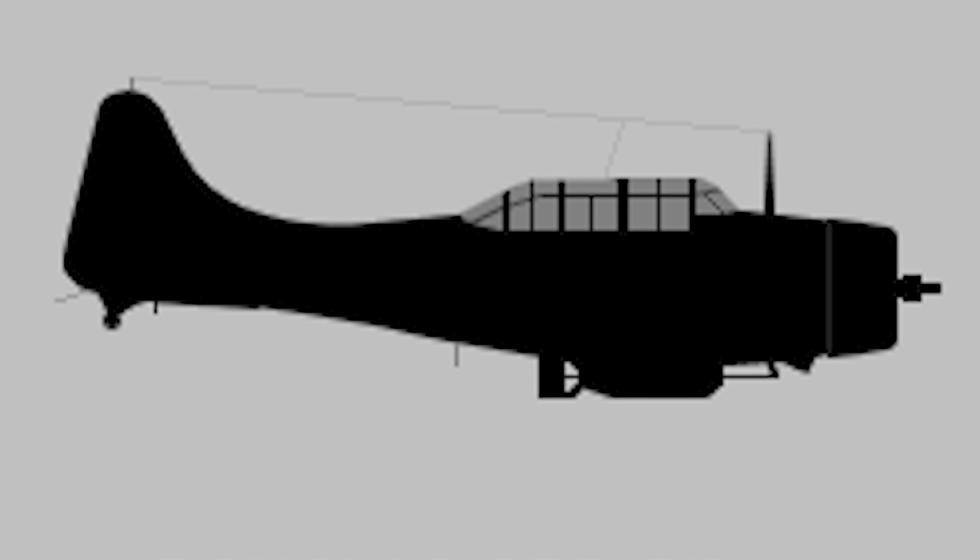How good are you at identifying Axis aircraft? We're going to flash three recognition silhouettes on the screen, and then I'll tell you what they are afterwards — see if you're right. The first one was a Japanese Zero. The second one was a German JU-87 Stuka — you probably got that from the fixed landing gear and the gull wing. I hope you didn't shoot at that third one; that was actually a Dauntless dive bomber. How'd you do? Let us know in the comments section down below.